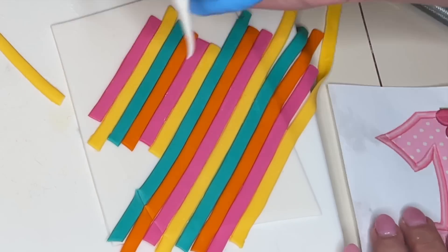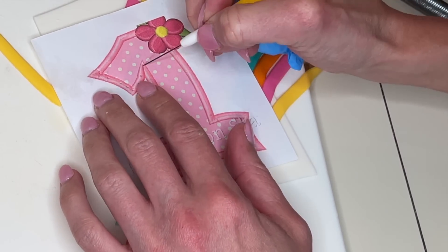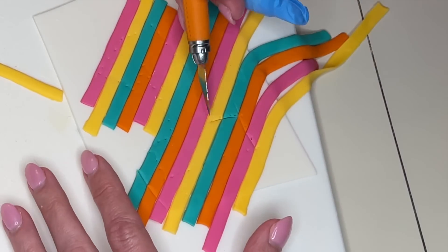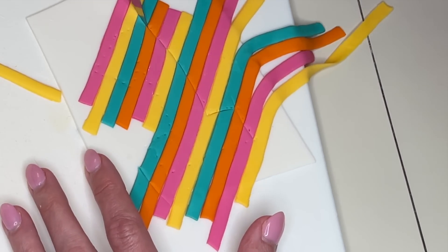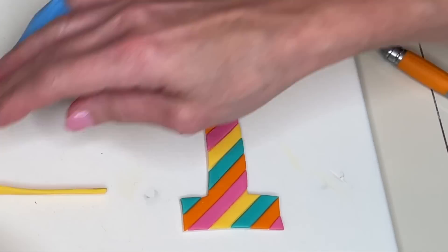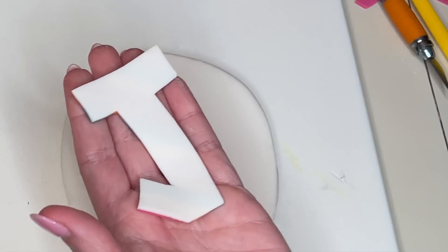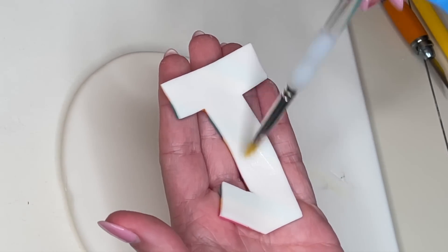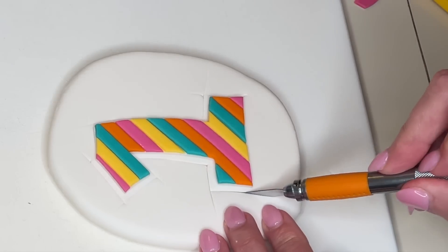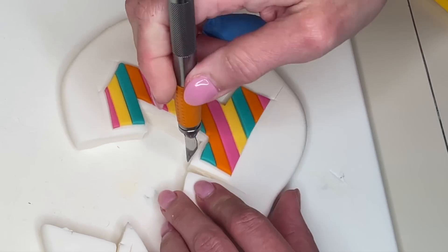When the stripes are done I want to trace the number one, but I can't use my Dresden tool because it messes up the lines. I use my needle tool instead, poking a dotted line around the entire number one to give me a guideline to follow when cutting. I use just the tip of the exacto knife on the dots to create a guideline so I won't mess up the stripes, then put the tip all the way down to the board to cut them out and smooth my cuts. Now I have thicker white fondant — about half an inch thick — flip it over, get water on the back, and place it down on top of the striped fondant.